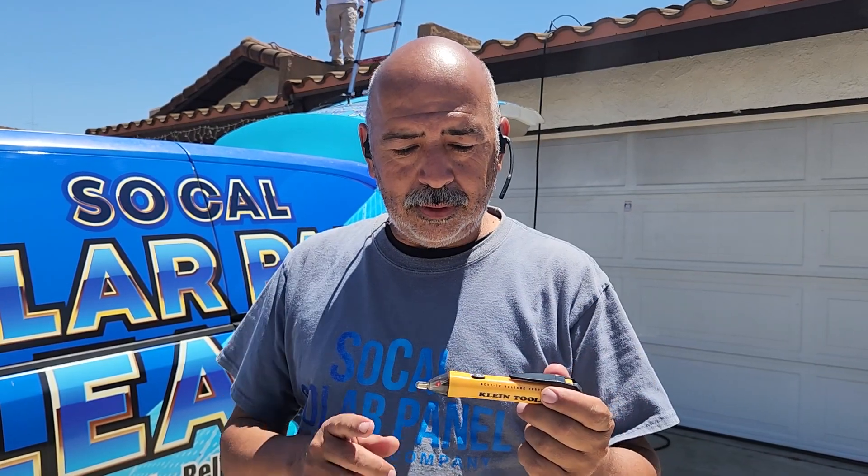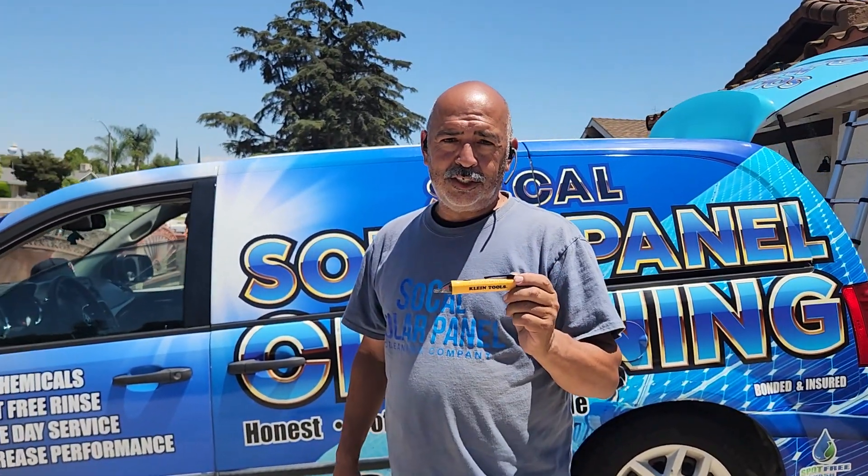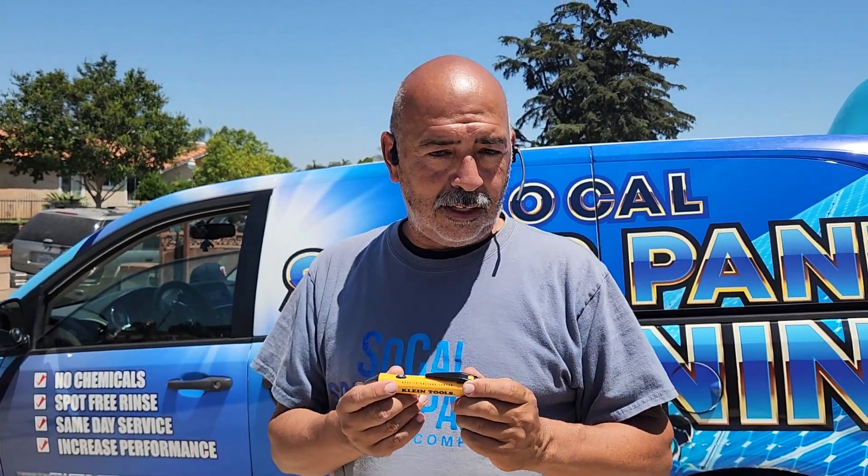This cannot detect DC voltage at all. So even if you were to put this on a broken panel, this may not even go off. The reason we use this is basically to make sure there's no AC voltage on the line. Even on a broken panel, this will not detect a problem most of the time, unless it is something that is obvious.